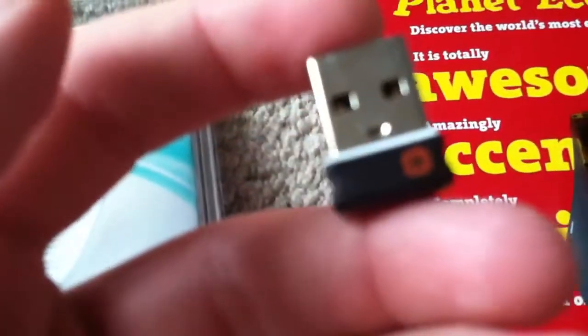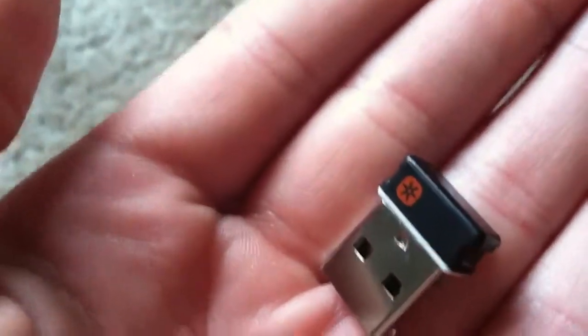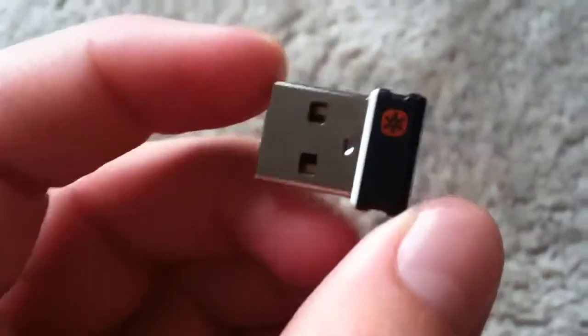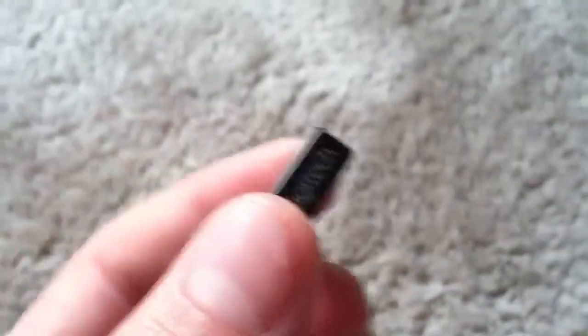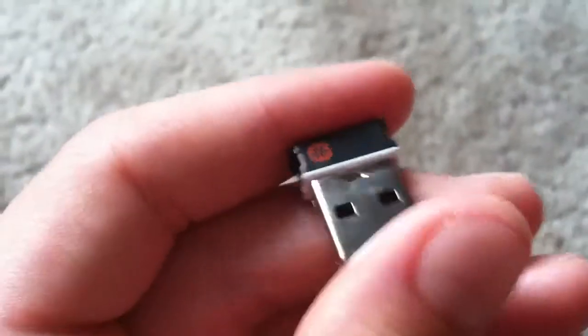The next thing I wanted to look at is the unifying little USB that you plug into your computer. This is pretty small — that's actually an understatement because it's so tiny. As you can see, it's extremely tiny; it's basically just a little USB port and that's it. There's maybe a sixteenth of an inch after the USB section of it, and then it just has a little unifying logo and 'Logitech' on it.